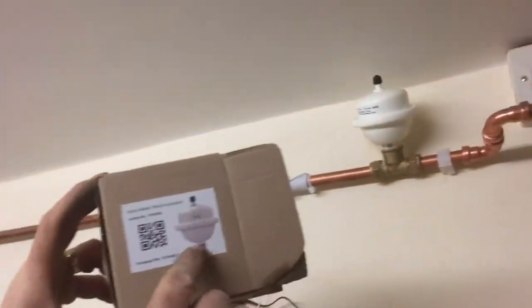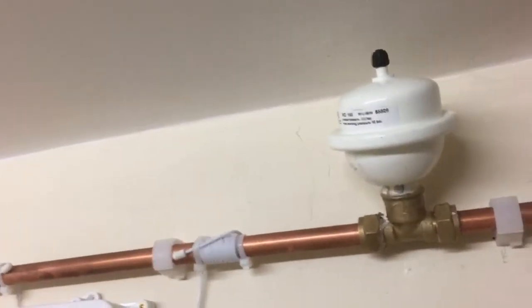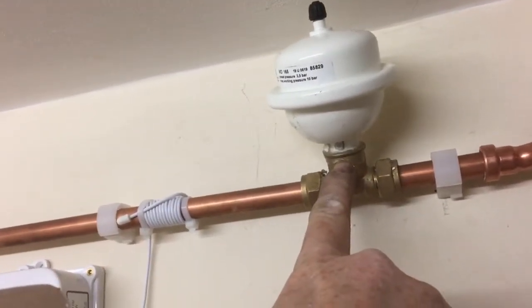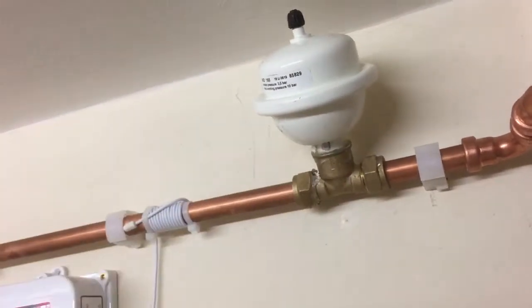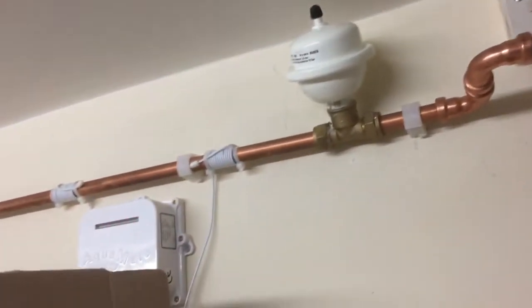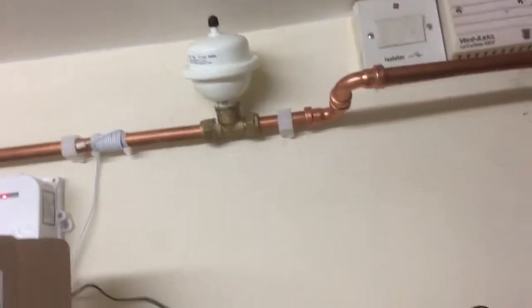All you get is what's in that picture. What you need to buy with it is a 15mm tee, which goes to half inch. This is the packet — you don't get that with it, so it's important. This is the actual bit of kit.